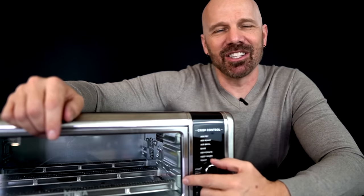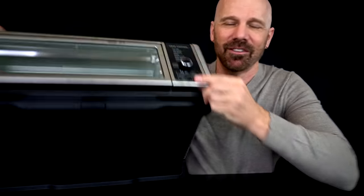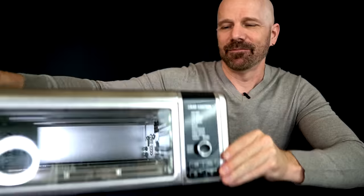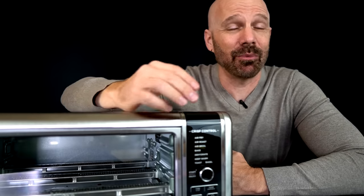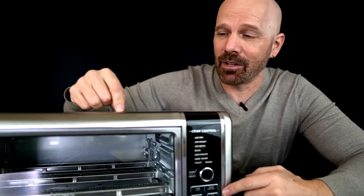Today I'm reviewing the Ninja Foodi Digital Air Fry Oven. It's a compact oven that allows you to air fry, crisp, and more. It also has this interesting flip-up feature so you can store it out of the way. I want to compare this to the Power Air Fryer Oven 360, which is one I reviewed about a year ago that I've really liked and been recommending. Let's see how the Ninja compares in today's video.